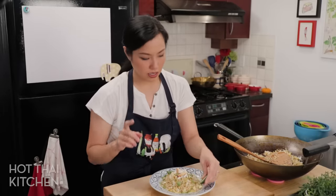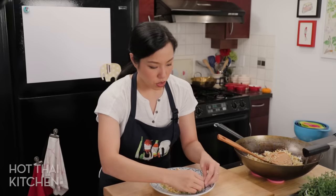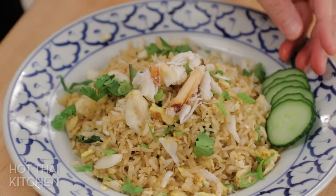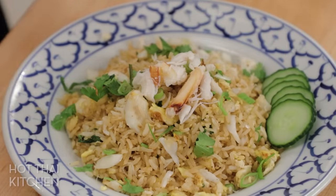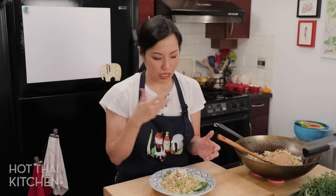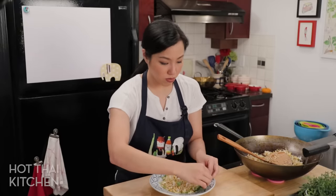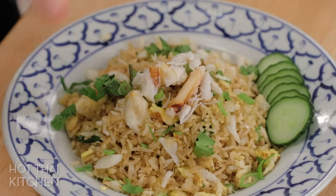The garnishes — they're actually really, really important for this. First, cucumber slices. Cucumber is always served with Thai fried rice and it really does act like a palate cleanser. There are no vegetables in this dish, so it's really refreshing to eat it with cucumber, and it just makes the whole dish taste better when there's a bit of balance.